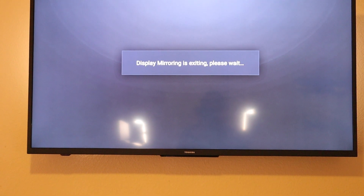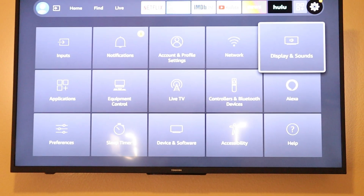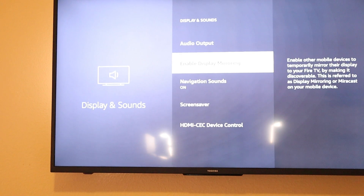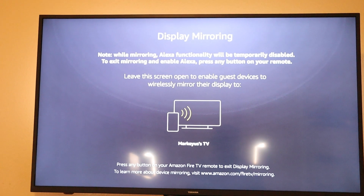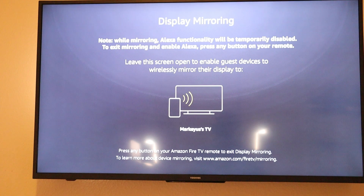If you go back to the home screen it'll exit mirroring. As a shortcut, you can go to Home, all the way to the right, go to Settings, then go all the way to Display and Sounds. Go all the way down — not Apple AirPlay or HomeKit — go all the way down to where it says Enable Display Mirroring. Once you do that, it'll take you to the same screen. Leave it on this screen, then go to your Android or Samsung and activate screen mirroring on your phone.